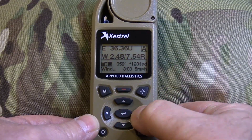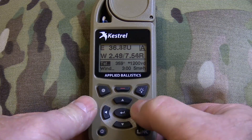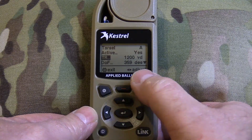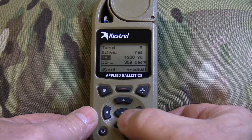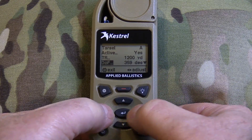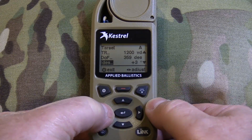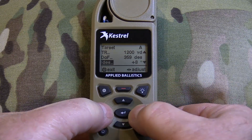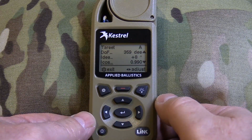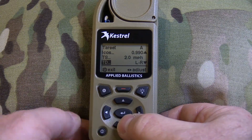You can set your yardage right in the same screen by scrolling with the arrows. You also need to set your angle to the target — press enter on the target screen. You'll see target range, direction of fire, and the degrees for the shot. Scroll up or down to set it; I'll put it at 8. It also shows a cosine number if you're using a cosine indicator on your rifle, plus a target speed and direction for moving targets.